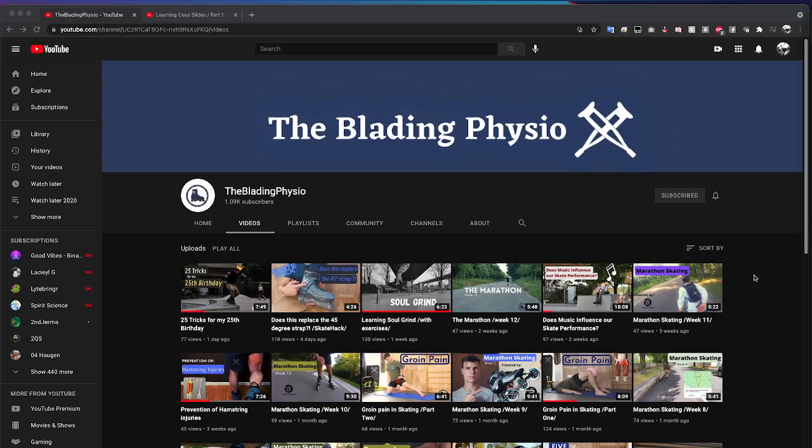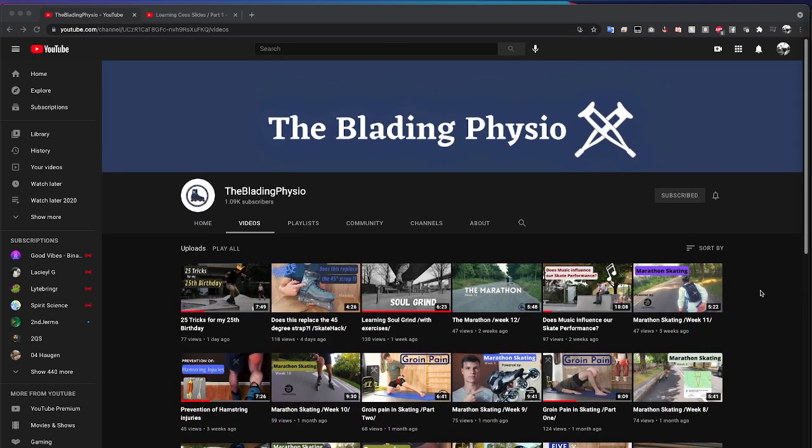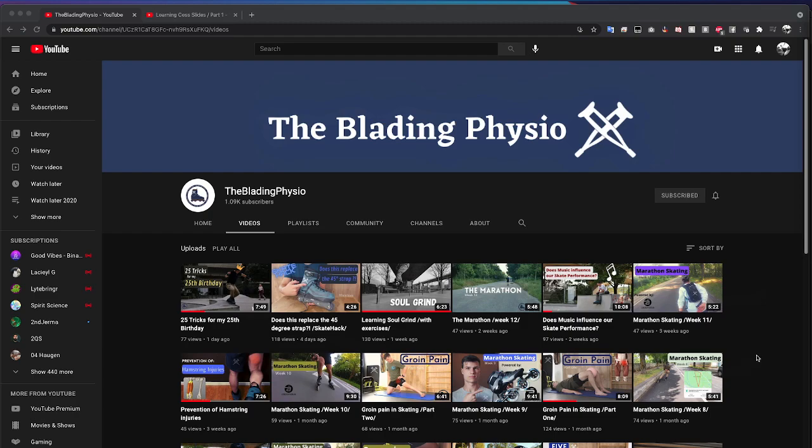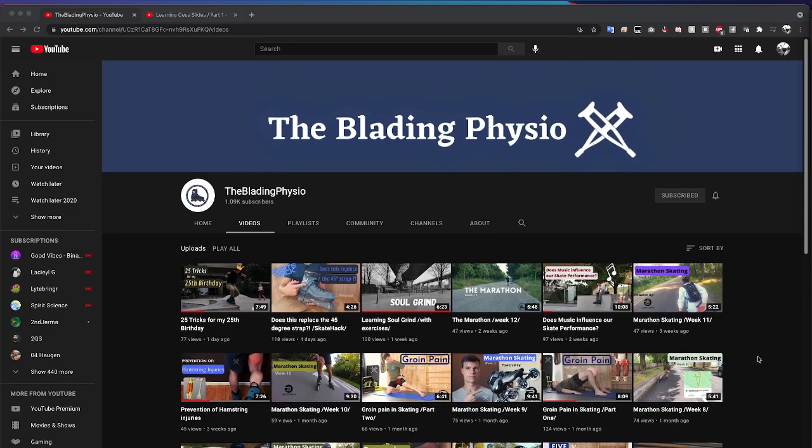We're going to switch up the script and teach him a little bit, because he did request some tips on how to improve his skating in his most recent video. It might be a long video — it's all really geared toward Jonas, but I'm sure a lot can transfer to other skaters. If you're interested in getting similar treatment, hit me up on Instagram.